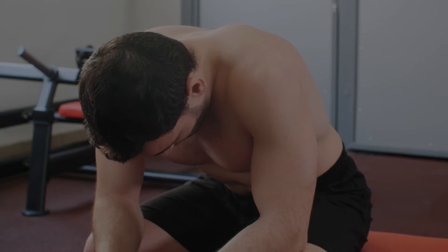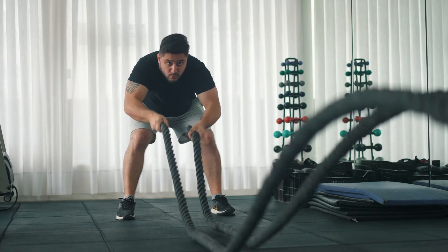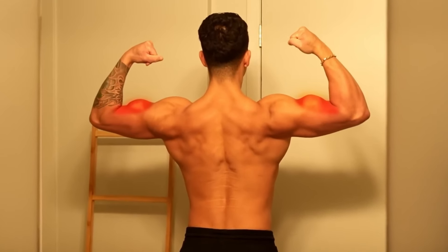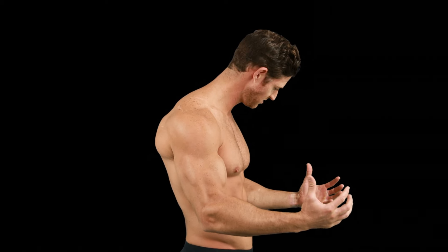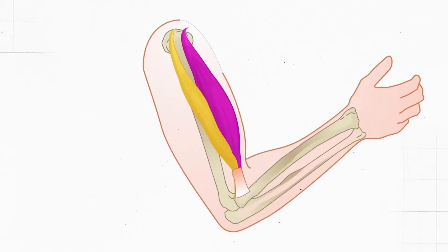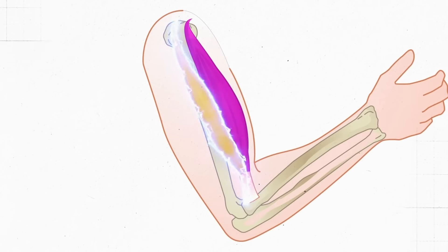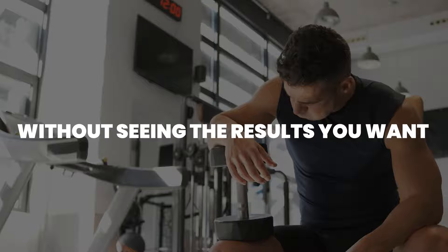Have you ever asked yourself what's the fastest way to get bigger biceps? Most people start their fitness journey with a vision of building strong, defined arms, but they quickly realize it's not as simple as just lifting weights. Many people spend months, even years, on routines that don't fully target the biceps for maximum growth. It's frustrating to put in all that effort without seeing the results you want.